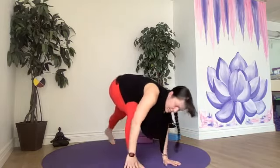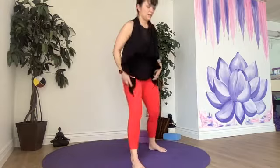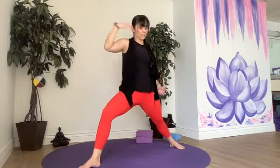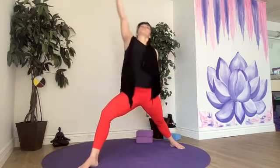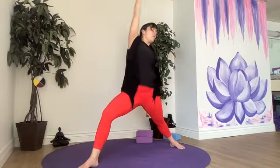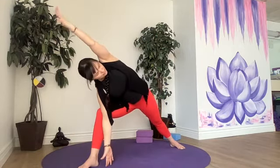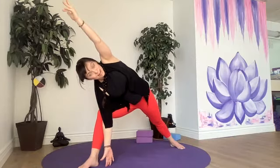Left foot up between the hands, back heel down, warrior two. So our right hand's back, left hand is forward. Then we add our flow to activate our obliques — down to the side angle, reach long, all the way up to reverse warrior. You can close your eyes and anchor to your breath. Keeping our chest open towards that long edge of our mat.